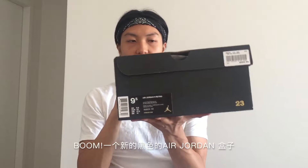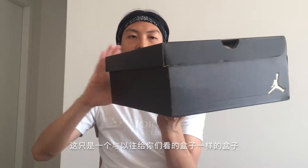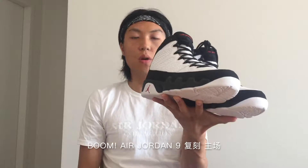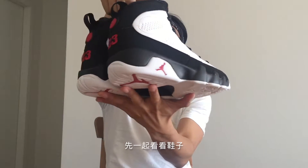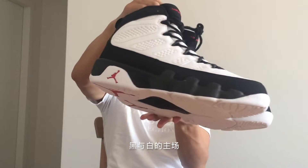Let me show you the latest pickups I got. The brand new Air Jordan box in black — nothing really special, nothing I haven't shown you before, it's just a box. Let's open it. The Air Jordan 9 Retro Home Court! So yeah, let's do the review. Let's have a look at the shoes first — black and white Home Court.